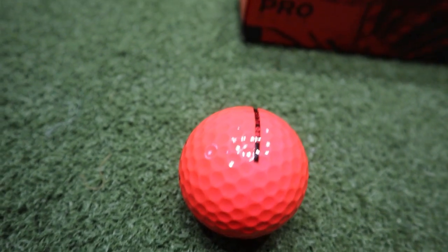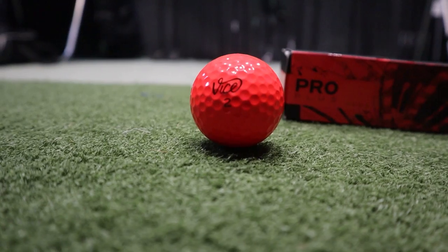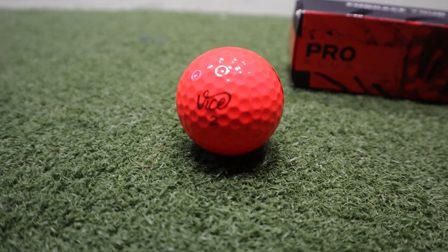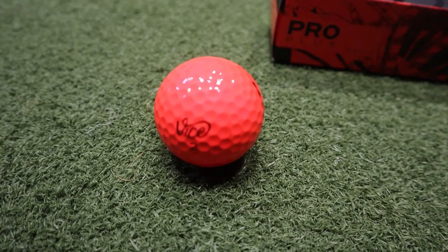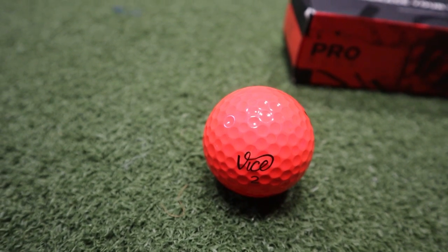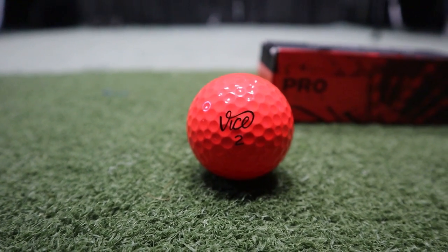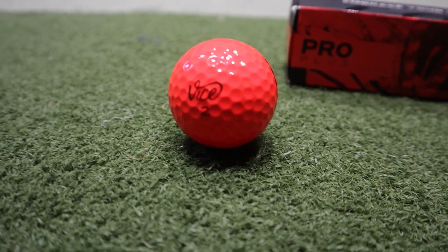Comparing both golf balls, I feel the Callaway Chrome Soft Truvis is probably better suited to the higher handicap player because of the design. The Vice Pro Plus is meant for players with faster swing speeds — from 110 miles an hour and up — which usually corresponds to lower handicap players, so this does make sense. For me, I preferred the Vice Pro Plus because of the more distinct alignment line. The Chrome Soft Truvis does have an alignment marker, but because the ball is white with red features and the marker is white over those red features, it's less notable than the black alignment line on the Vice Pro Plus in red. That said, this is just personal preference — there's no data behind it.